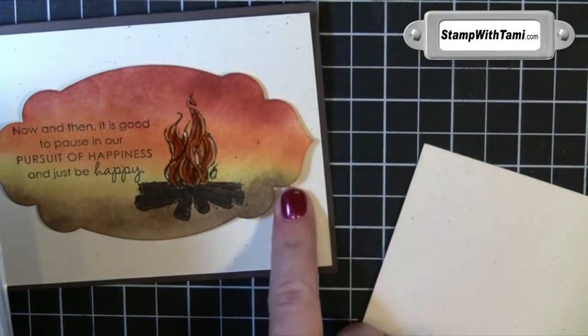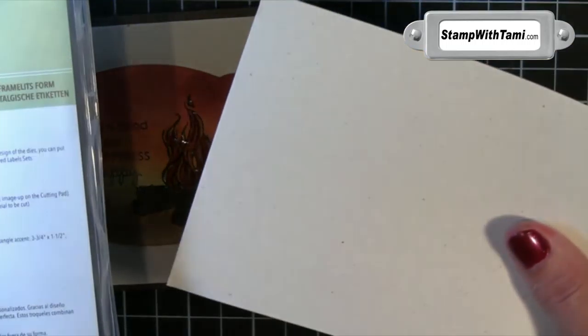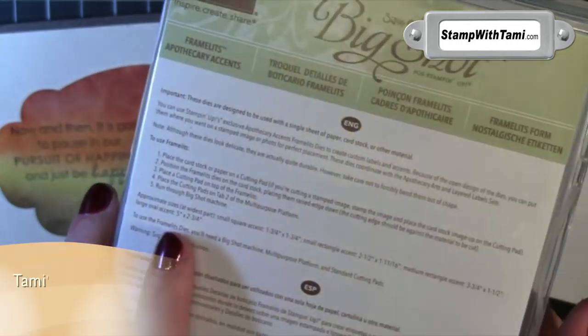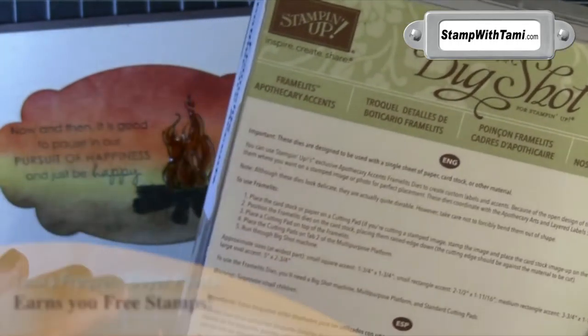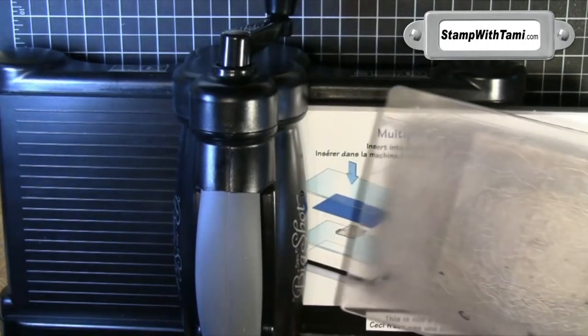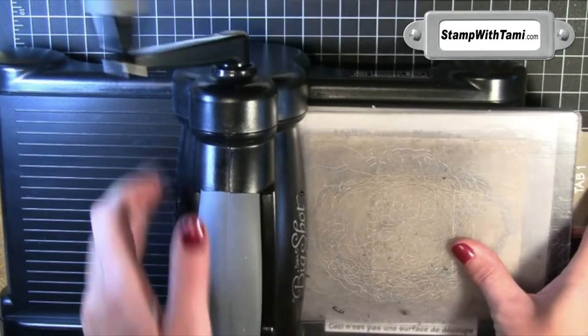I'm going to start with our shape using some Ivory Naturals cardstock from Stampin' Up and the Apothecary Accents Framelits. That is very fun to say, and I'm sure I didn't say it right. I'm using this Framelit die — let me show you how it works. I'm going to line the die up on a piece of cardstock.